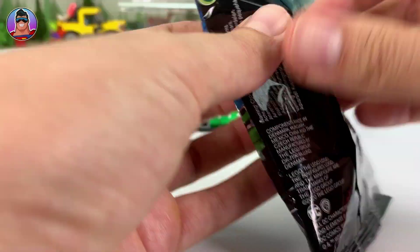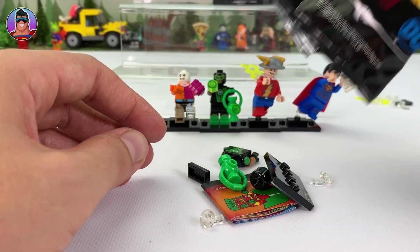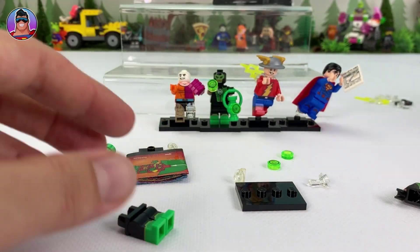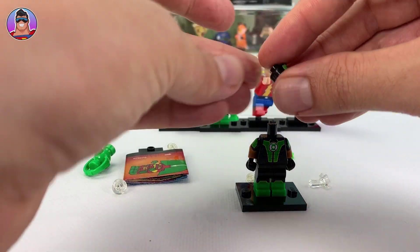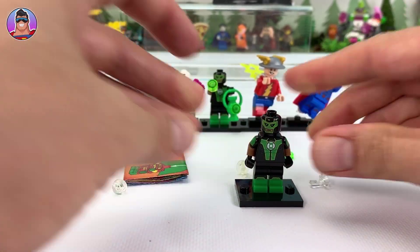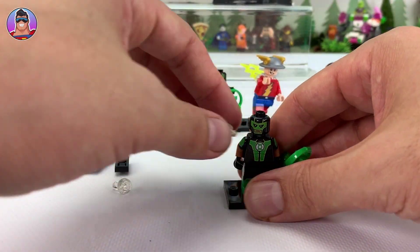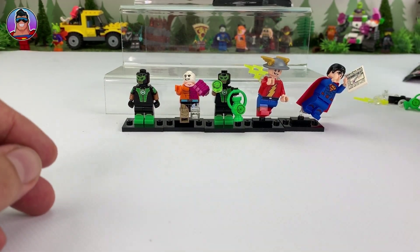Next up we got another Green Lantern — a double-up. Let's quickly stick him together. No special capes or anything to slot on, and just one face. This time I'm going to put the lantern bits on both sides and put him with his powers in a normal position. On to the next one — we don't need to waste too much time on double-ups.